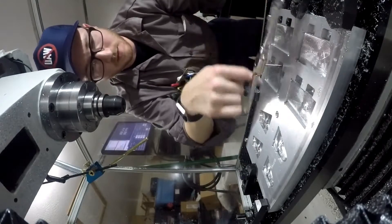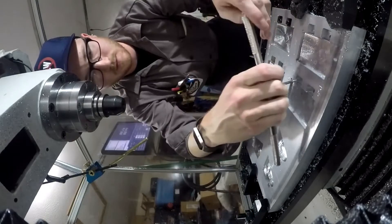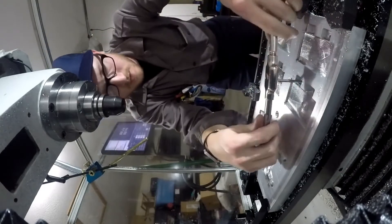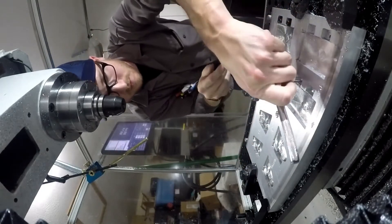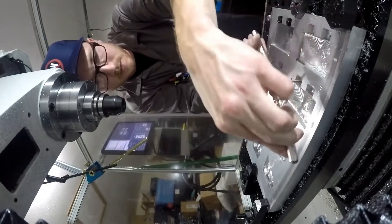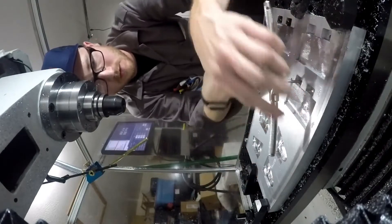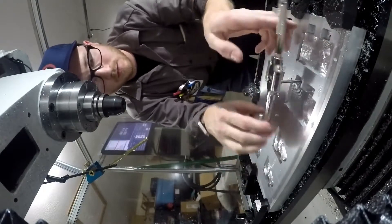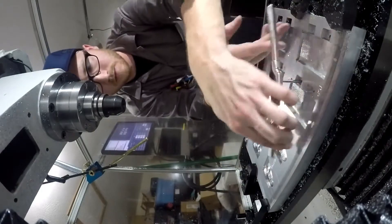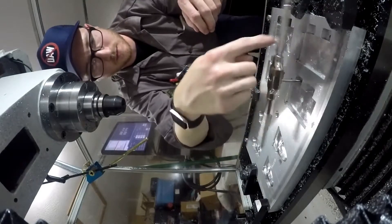What an embarrassing thing to do. I think that was it — the coolant issue and then breaking an end mill were kind of a two-in-one. I've probably broken three end mills now in my time with the Tormach: one 3/8 inch I basically just burned up, one quarter inch I broke, and then an eighth inch end mill pretty much as soon as I got the machine. So three, maybe more, but I guess it's all part of the experience.